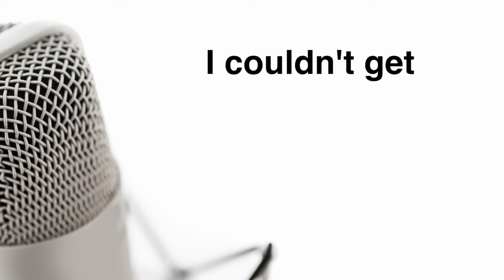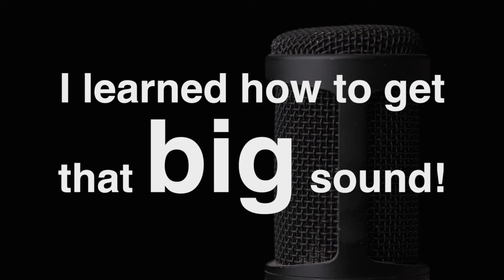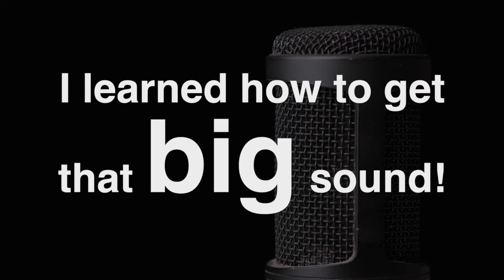When I started recording my voice, I couldn't get my voice to sound good on my microphone. Then I learned how to get that big, crisp, larger-than-life voice sound like the pros.